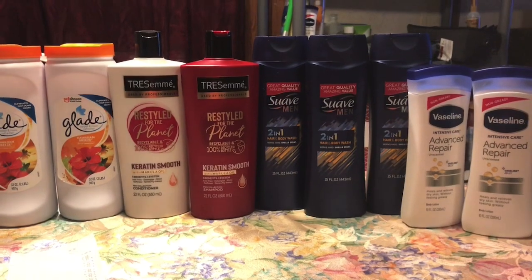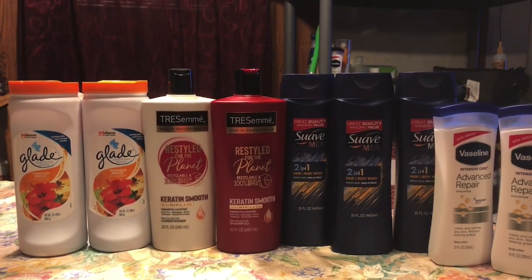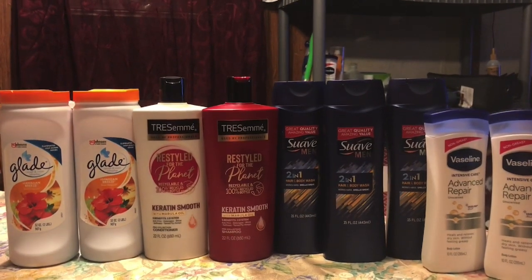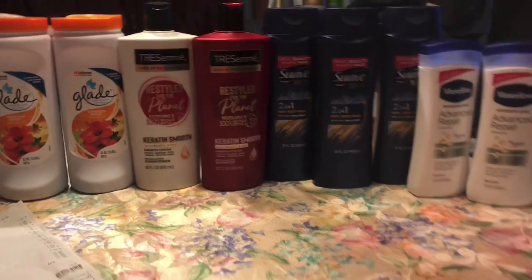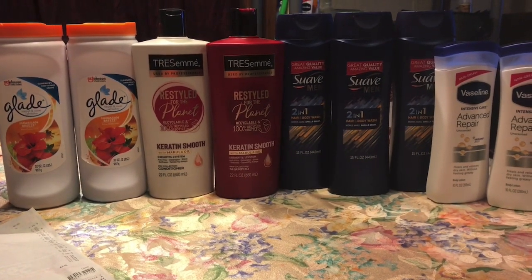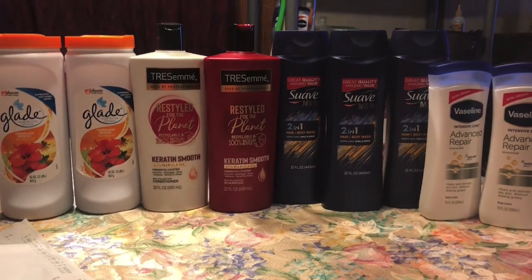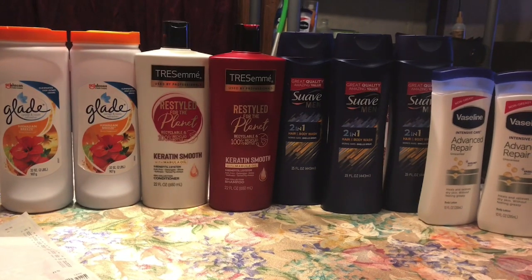That was an extremely awesome transaction! I'm so happy, though I wish I'd waited until tomorrow — it would have been a great $5 off $25 trip, and I do have more coupons. Hopefully I can find these items again tomorrow at my regular store. Either way, $2.53 for all nine items is pretty amazing. I hope you enjoy this video and get some awesome savings doing the $5 off $25 — I'll be going to both Family Dollar and Dollar General tomorrow. Don't forget to leave a thumbs up, subscribe, and thank you for watching!